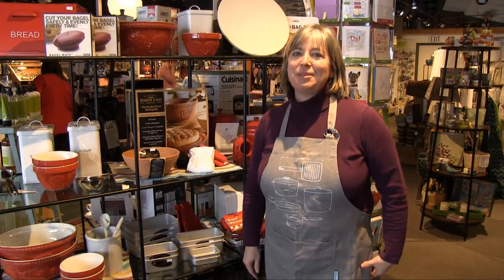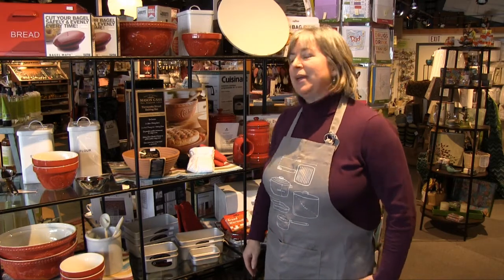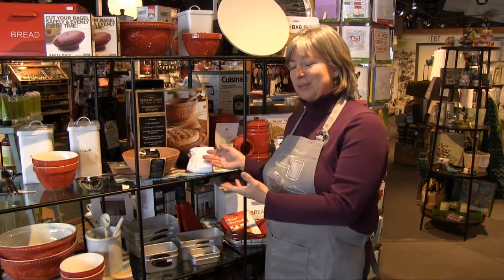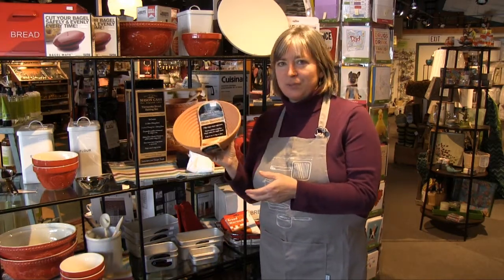Hi, I'm Kathy at Absolutely Fabulous Bed Bath & Home and today we're going to talk about baking bread. Why would you talk about baking bread in front of ceramic or stoneware? Because this is a special bowl — this is made out of clay.